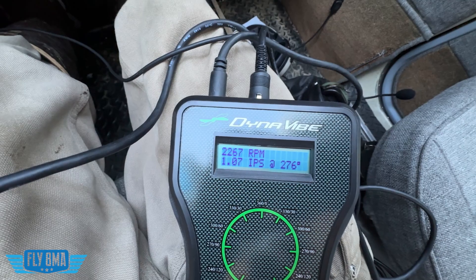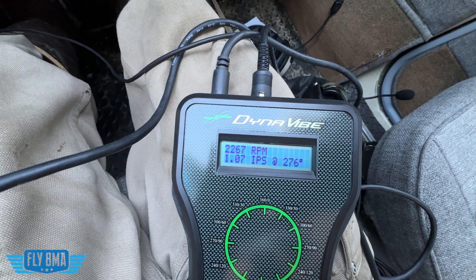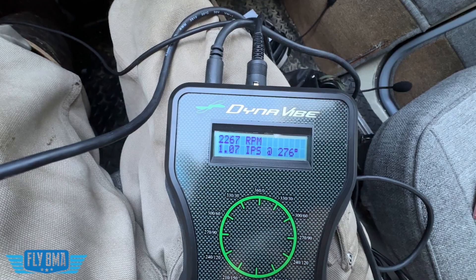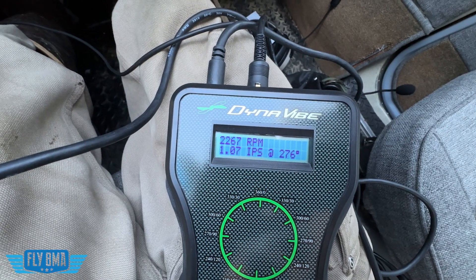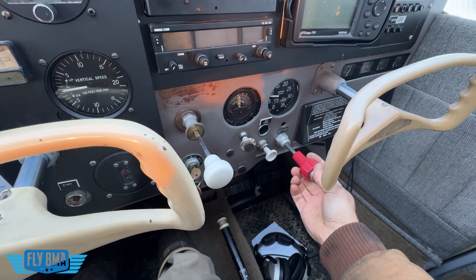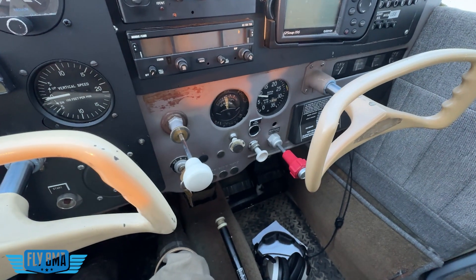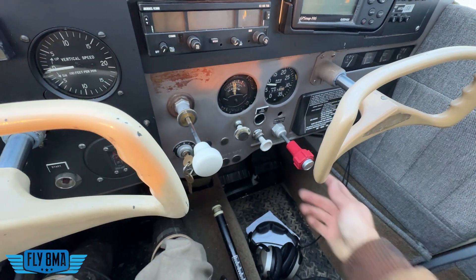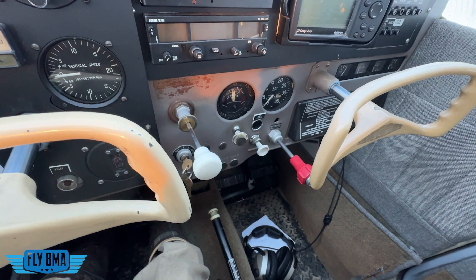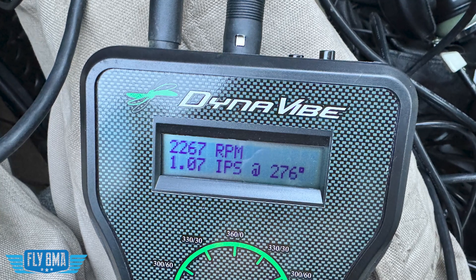In the case of our 172 here, we went ahead and gave it full throttle. It's a pretty cold day, very low density altitude — like negative 2000 feet. The most static RPM we could really get out of the thing was just over 2200 RPM. We let it stabilize there for a little bit, tap this average button, wait for it, and then it will go ahead and average for us the average IPS and the average degree where it's out of balance. We'll go ahead and let the engine cool down, running at about 1000 RPM or less for a minute or two, cooling the cylinders down, shutting down the engine, and then getting out and looking at the propeller head on. In this case, we had a reading of 1.07 IPS at 276 degrees.